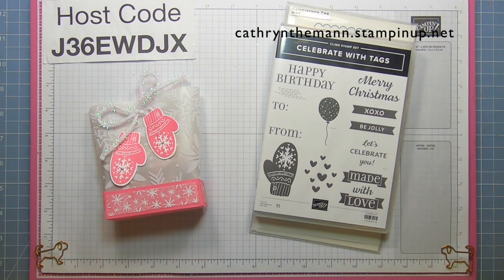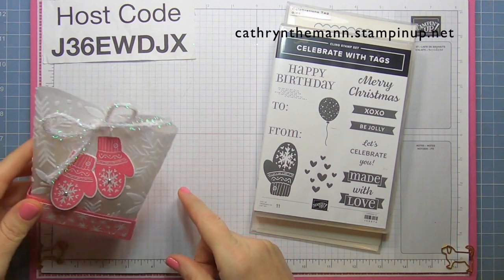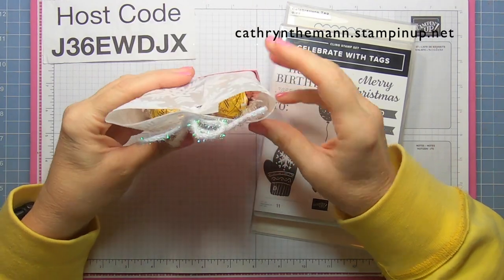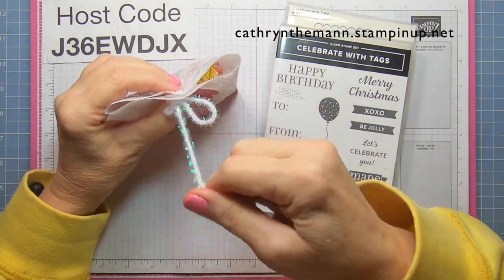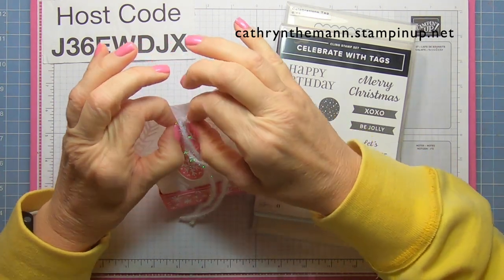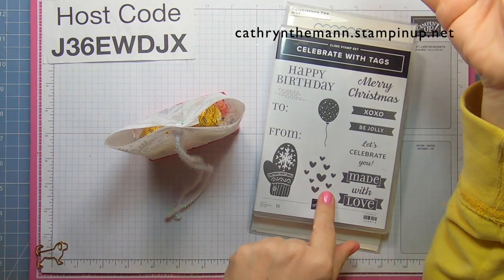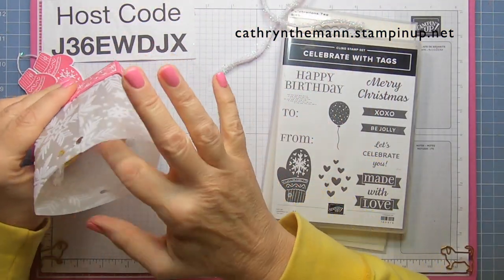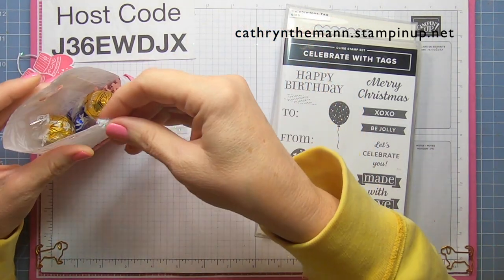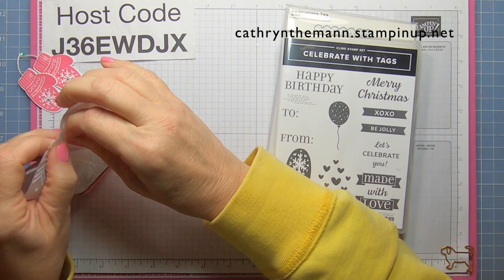Hi everybody, it's Katherine from In the Pink Designs. My project today is a vellum box that has a cardstock base. It measures about four and a half by three and a half by one and a half. Inside I have some truffles and some grass shred. I tied it kind of tight this time. This is a little hanger that I made from the Celebrate with Tag stamp set. There are four truffles and some shred in there, but you can put whatever you want — some scratch-off lottery tickets will even fit. I'm going to use these on my Christmas table, probably making the rest in red or green.